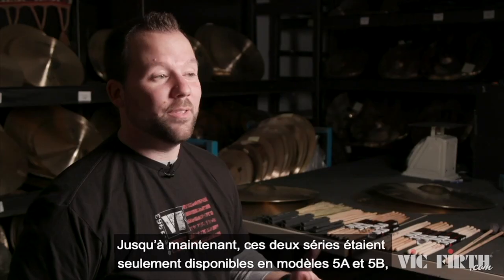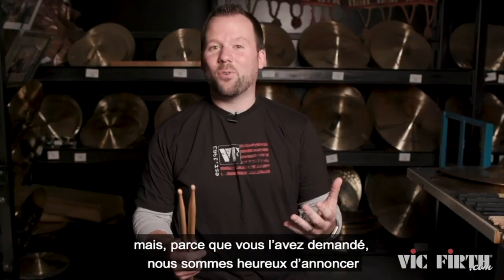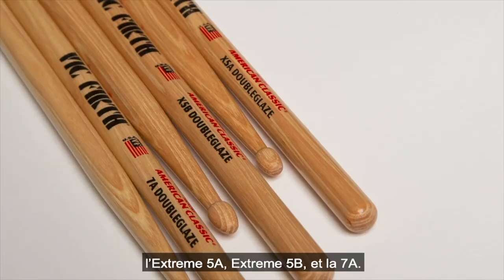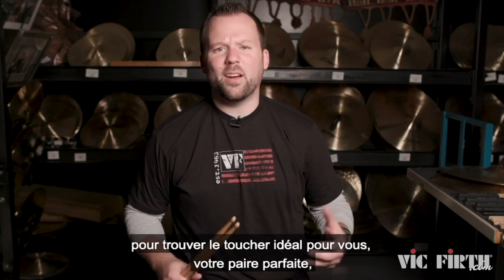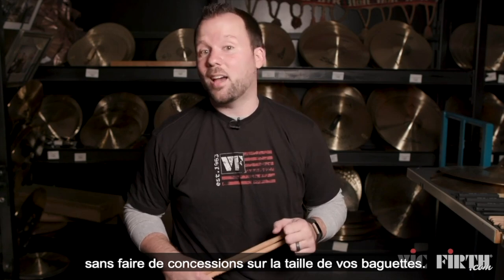Up until now these two series were only available in the 5A and 5B models, but because you asked for it, we're excited to announce that we're expanding both the Pure Grit and Double Glaze series to three of your most requested models: the Extreme 5A, Extreme 5B, and the 7A. Now you have more options than ever before to find the feel that's right for you — your perfect pair — without having to change your stick size of choice.